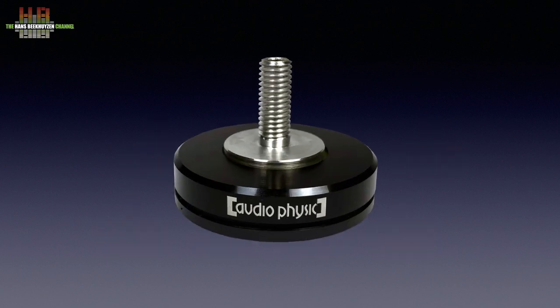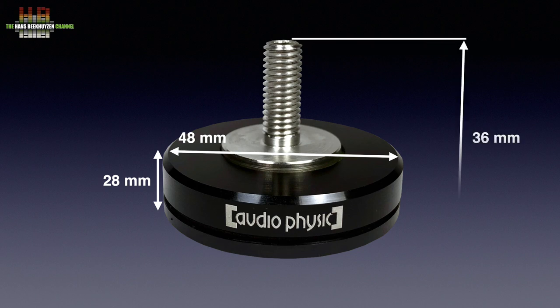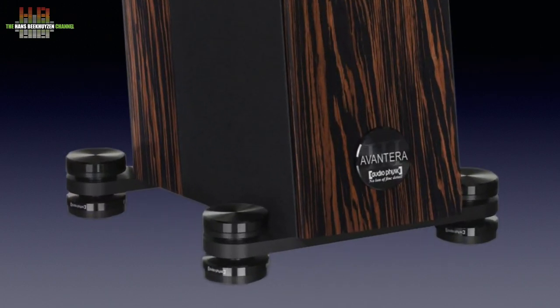For my Audio Physic Scorpios the Gaia IIs are advised. I need 8mm threads but other sizes are available. They come in a case in a set of eight — four for each loudspeaker. The construction is only vaguely described. There is a top and a bottom plate that are isolated from each other mechanically using two opposing neodymium magnets, capable of supporting 20 kg per foot. Being 48mm in diameter makes them match the feet of the Audio Physic loudspeakers. Being only 28mm tall when screwed under, they keep the loudspeakers at about the same height compared to other solutions I have reviewed. The total height including the thread is 36mm. Screwed under the Audio Physic Aventaris, they don't stand out — not even in close up.